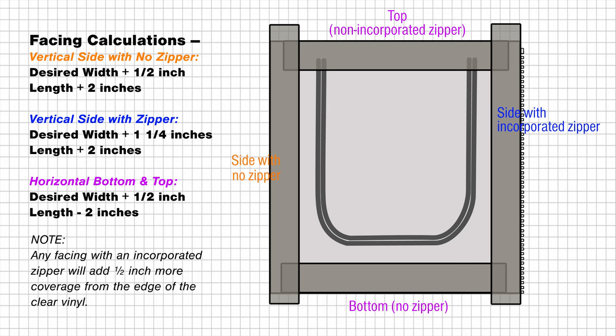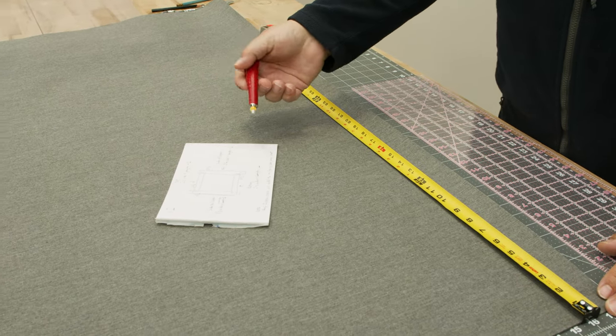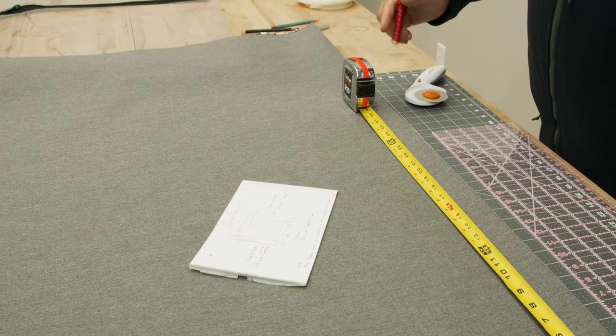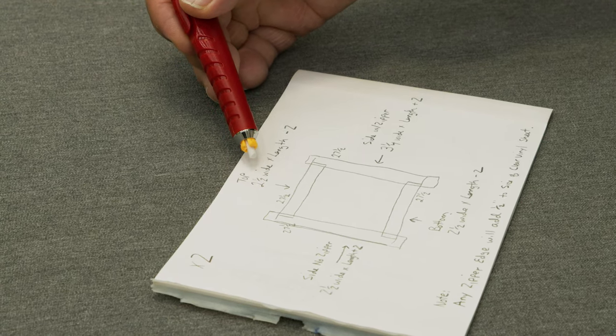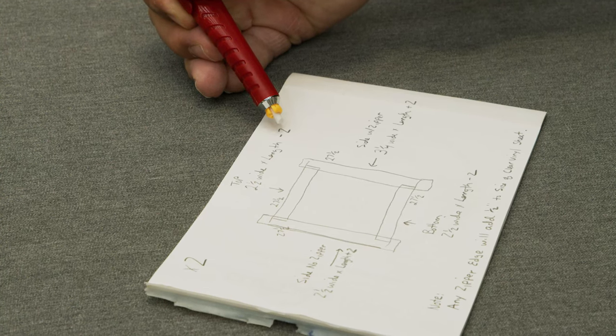When cutting the facing strips to size, remember that you need two — one for the front side and one for the back side for each edge. For our panel, every single side was twenty-seven and a half inches. For the top facing strips, we need two of them. We're going to cut them two and a half inches wide by twenty-five and a half inches long — that's the panel width minus two inches.